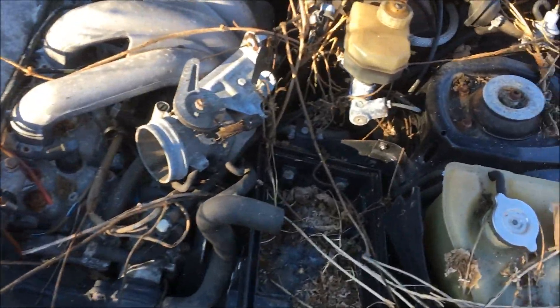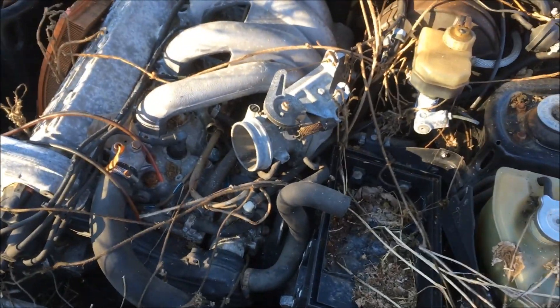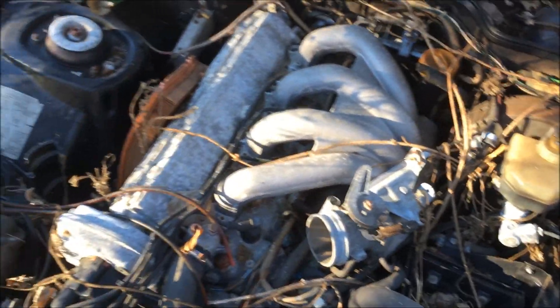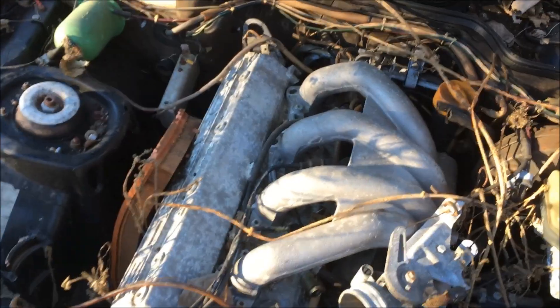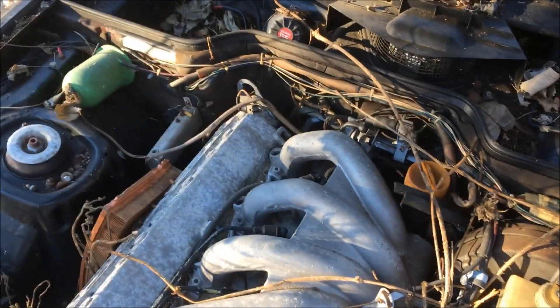Here's the engine. She said it was running, and someone came and stole the computer out of it while it was sitting in the junkyard — so now it doesn't run of course.